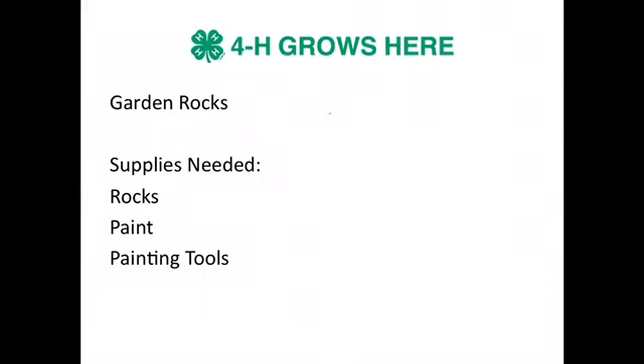Today we're going to do some garden rocks. The supplies that you need will be rocks, paint, and painting tools.